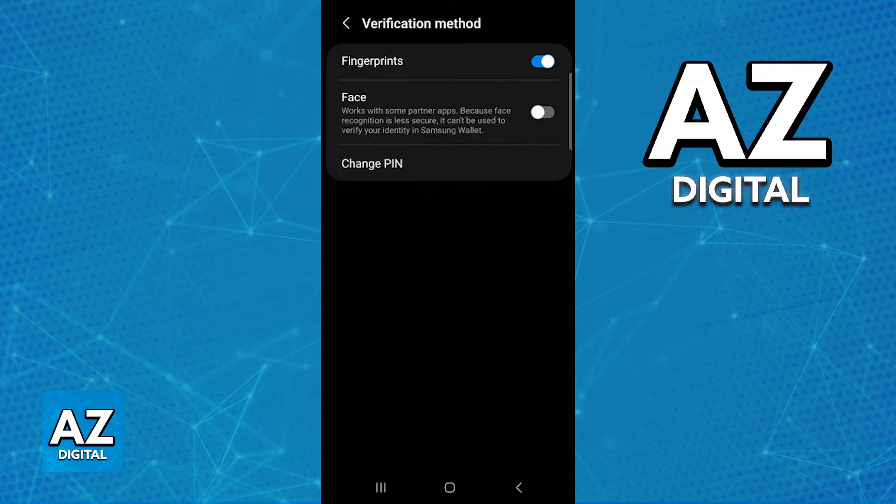The next time you open the Samsung wallet your fingerprint will need to be scanned to proceed. You can manage the fingerprints currently assigned to your phone when you go over to the biometrics settings on your device. Alternatively, you can also enable face verification or change the currently assigned pin, but the process is extremely straightforward.